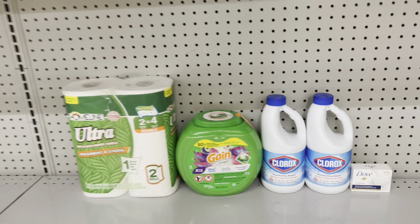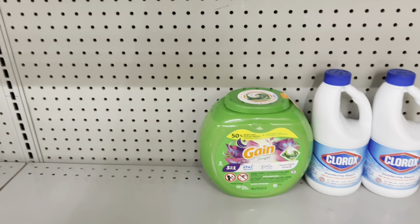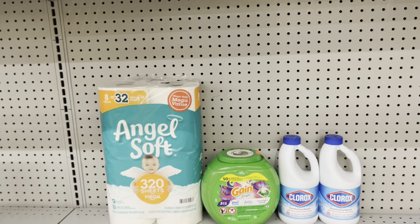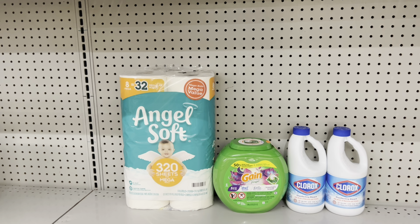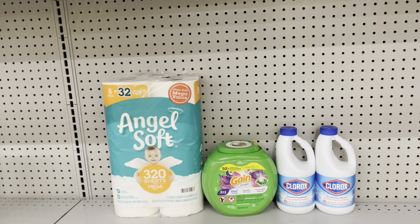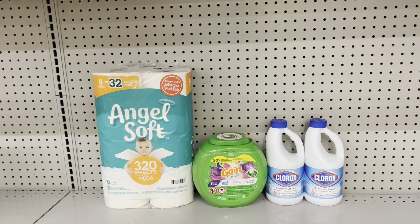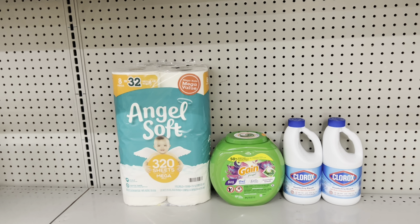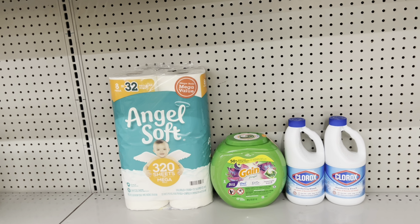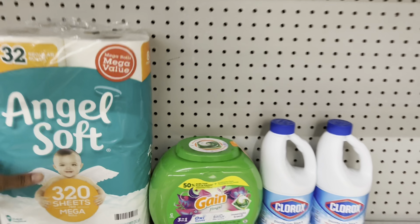Here's another way if you need tissue: factor in Angel Soft at $5.95 with a $1 digital, bringing you to $26.45. You end up paying just $16.45 after all coupons, but remember we have the $1 cash-back rebate on Ibotta for Angel Soft, and the $2 back from Swagbucks for the Clorox — that makes this just $13.45 before tax.